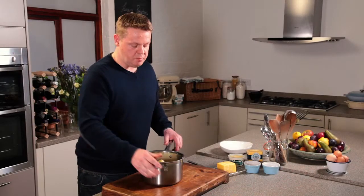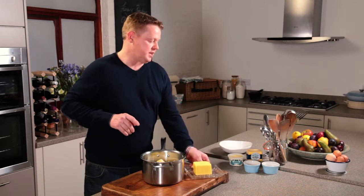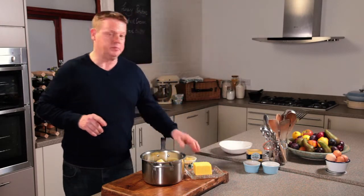Hi, my name is Neil Haddock and I'm here with Rodders to create the ultimate creamy mash. Mash is everybody's favourite comfort food. The key to a great mash is a great potato and great ingredients. We've got some fantastic butter here and some clotted cream.